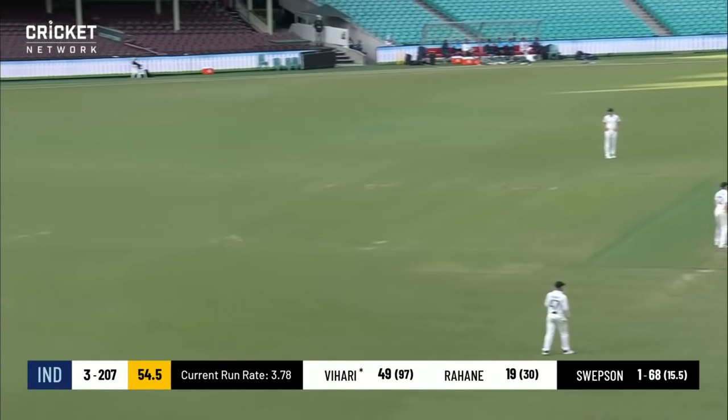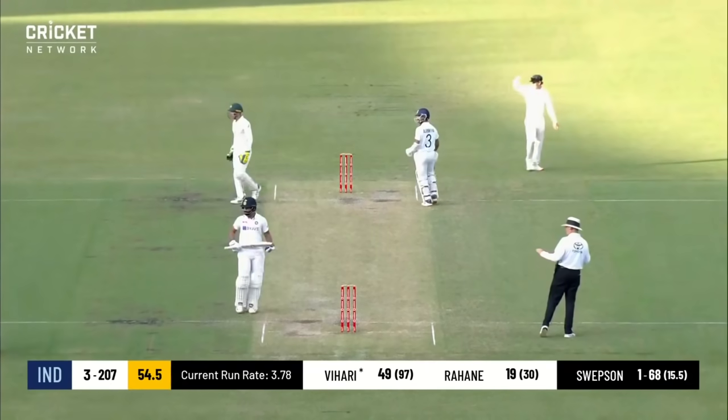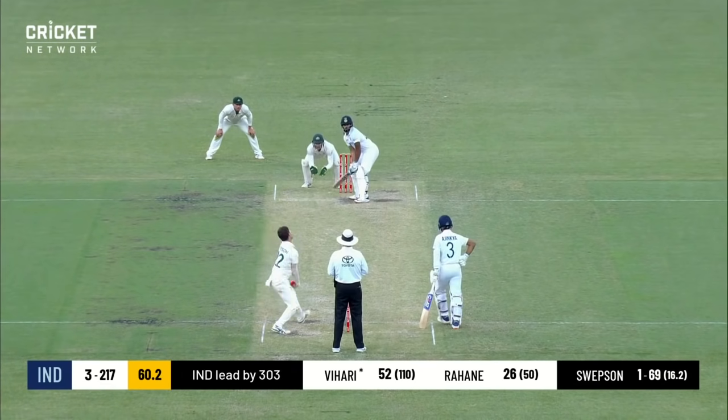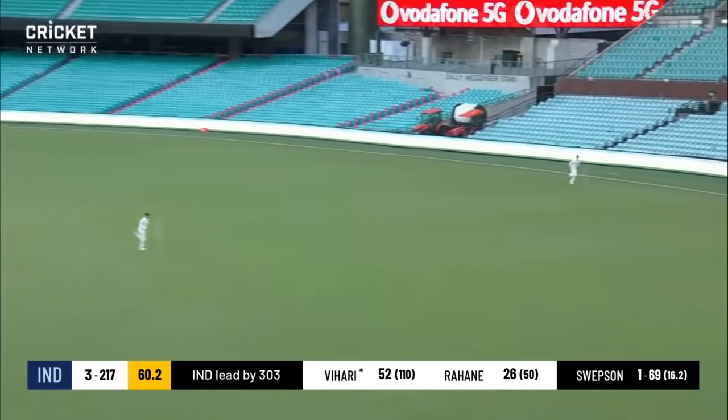Wide and full, hit into the deep for just the single, and that is a well-made half century for Vihari — his best return on tour so far. Gets a full one and puts it through, so another boundary.